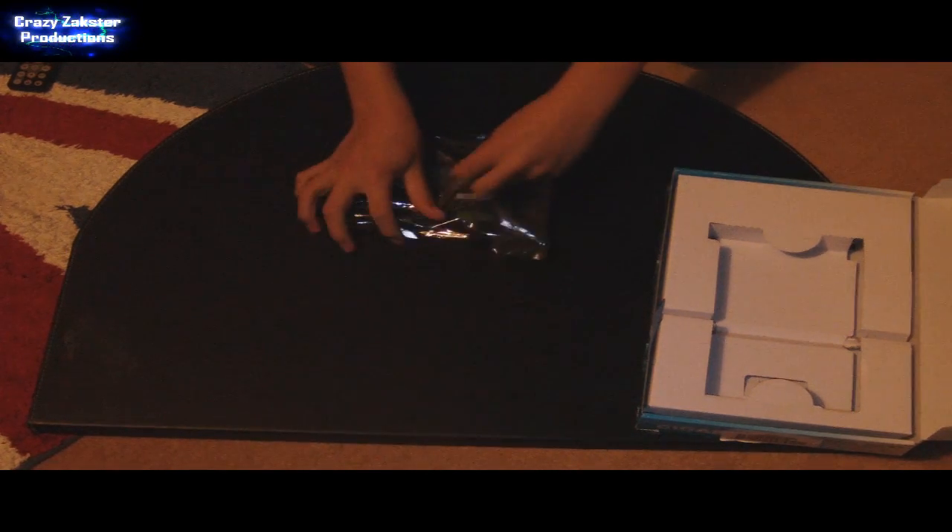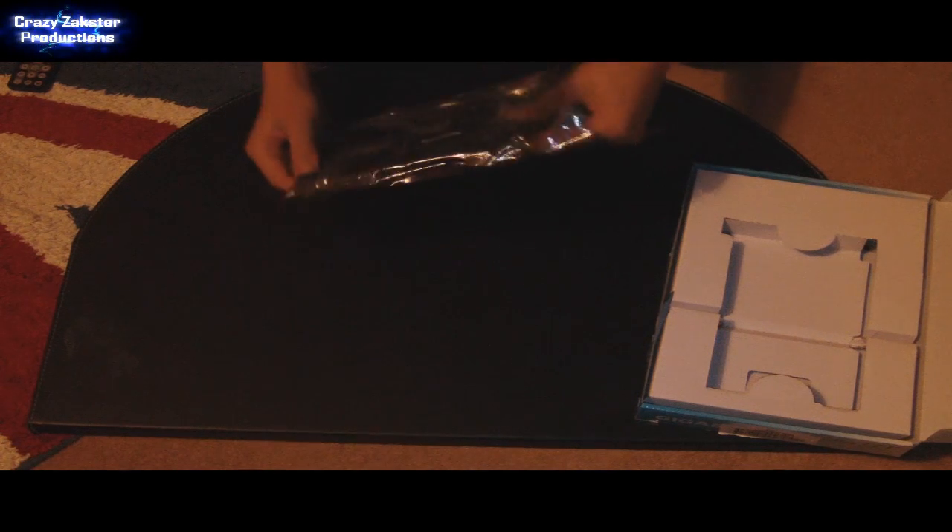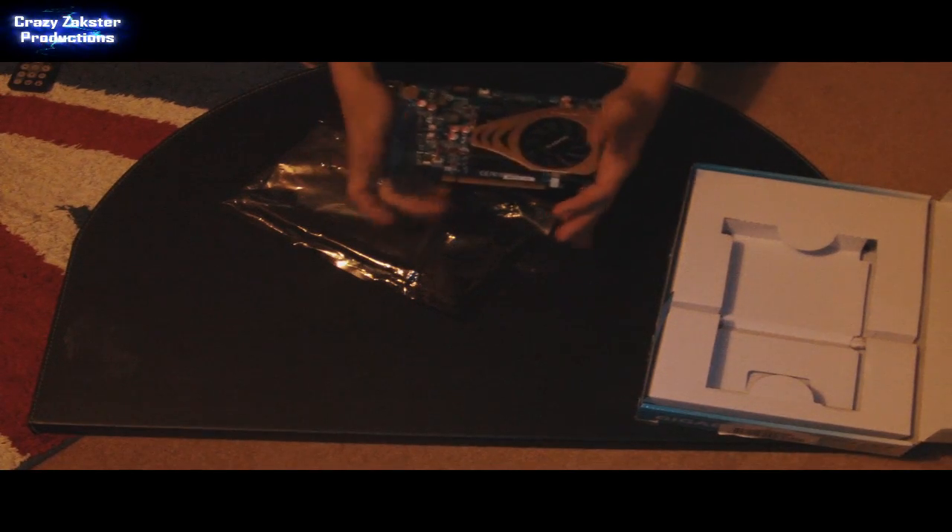Now it's taped down at the back — just take off that tape — and out comes your graphics card.